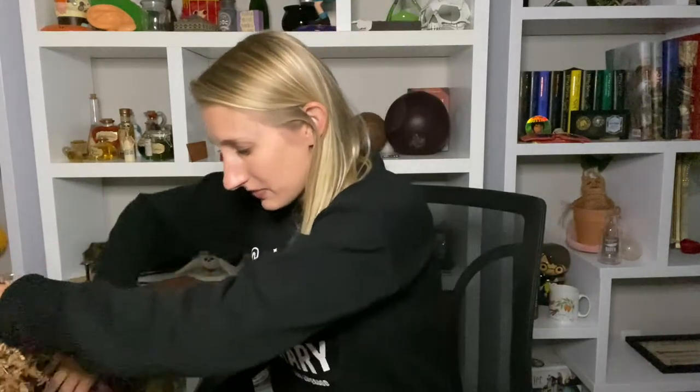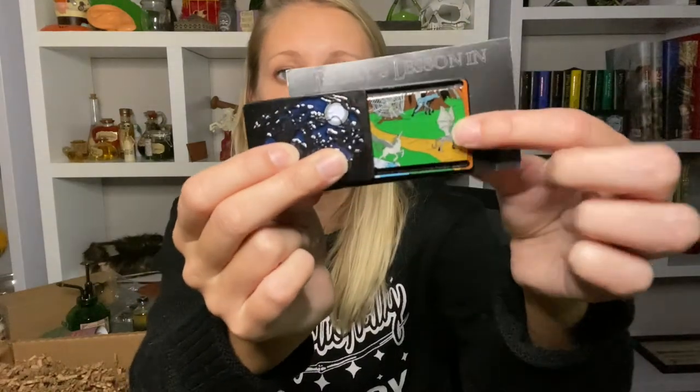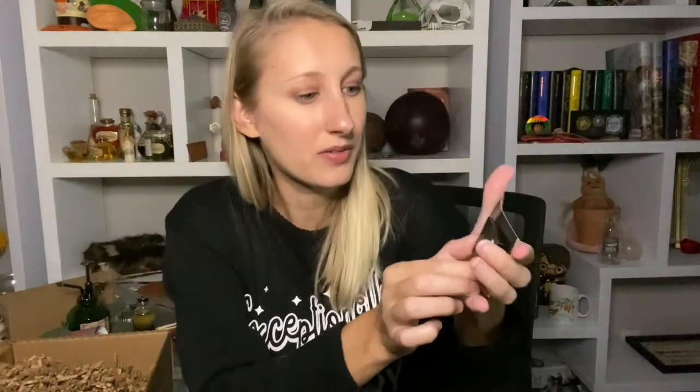Alright, keeping going — a pin! This is a pin. It is supposed to be like nighttime sky in nature here with the moon. You can actually slide this open and you can see some of the magical creatures in there — there's a werewolf in the back, hopefully Lupin, a Thestral, and a unicorn. So it goes from daytime to nighttime — it's actually pretty cool.